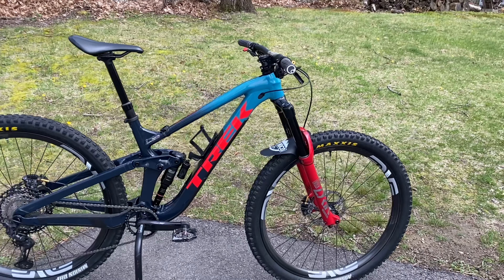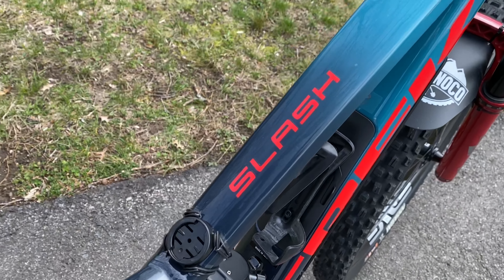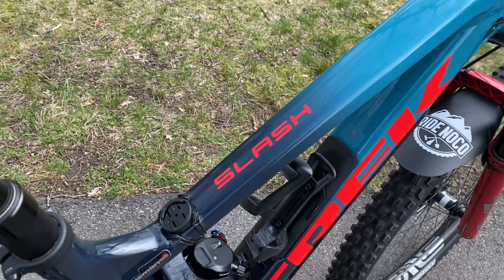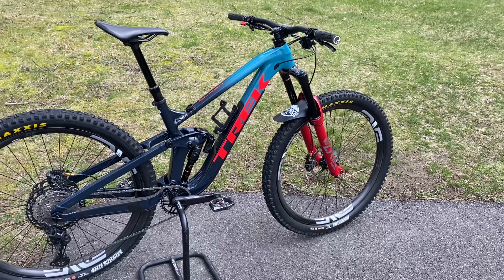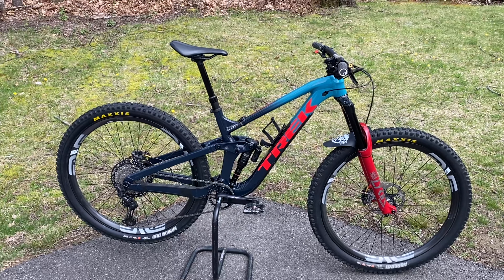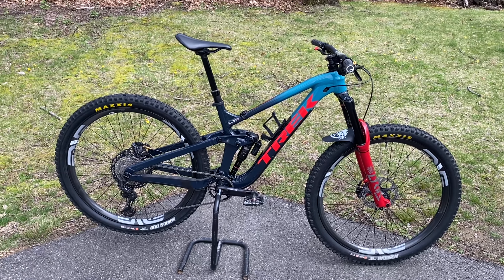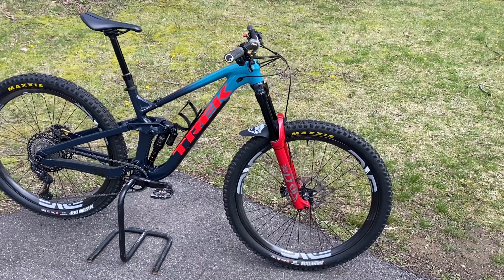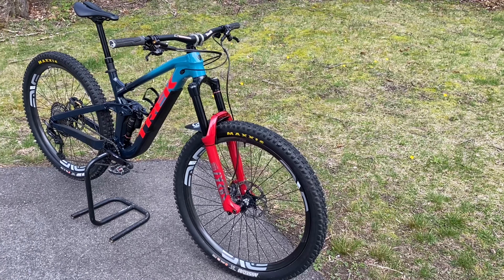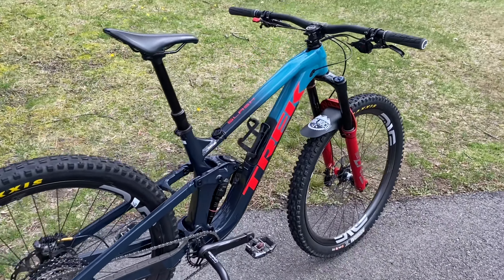Here's my 2021 Trek Slash. You can tell it was originally built up as a frame set because it doesn't say 8, 9, 7, or anything — it just says Slash. This was an alloy frame set I got from Trek. I ordered it in October and it didn't show up until about May, so May of 2021 is when I built this bike up. I took a few parts off of my Stumpy Evo and put them on here, and this bike replaced my Stumpy Evo.